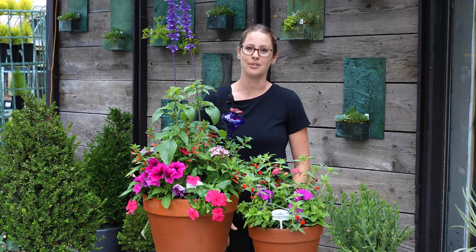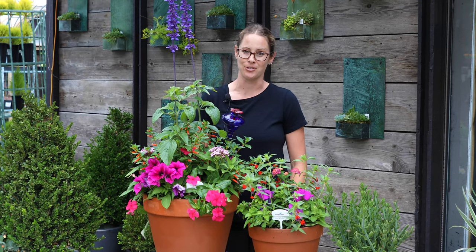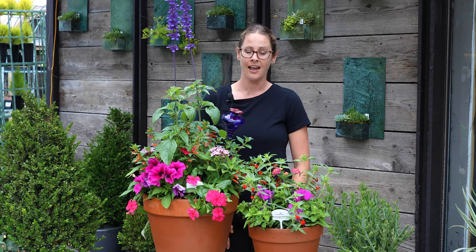Hi, my name is Onita Castillo and I'm the Original Designs Team Leader here at Rogers Gardens. Today we're going to be talking about summer container gardening and I have three different types of arrangements to show you today.